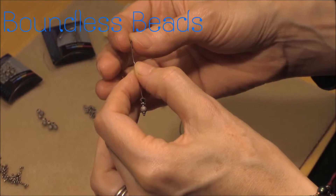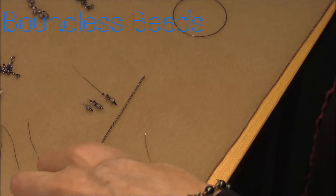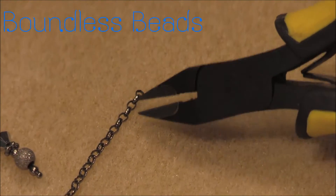The centre charm is exactly the same as the second charm, but by adding three links of the mini Belcher chain the length is further increased, keeping a smooth graduation.